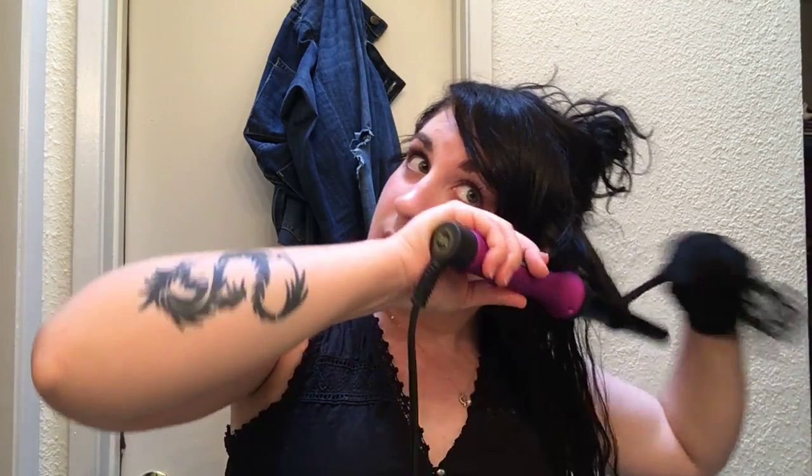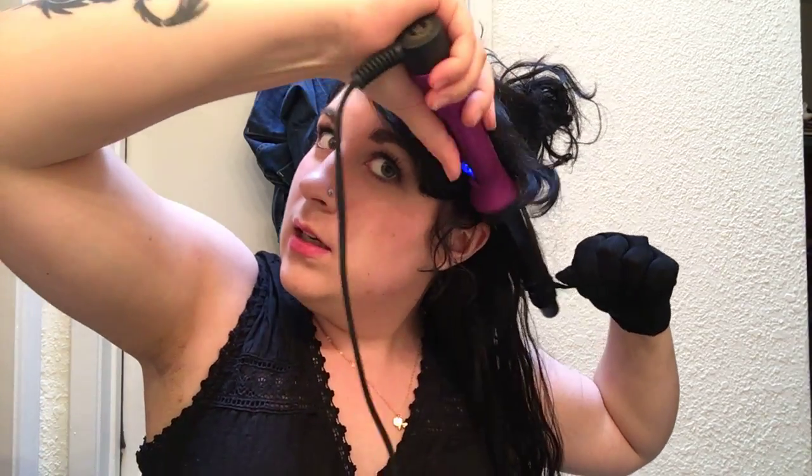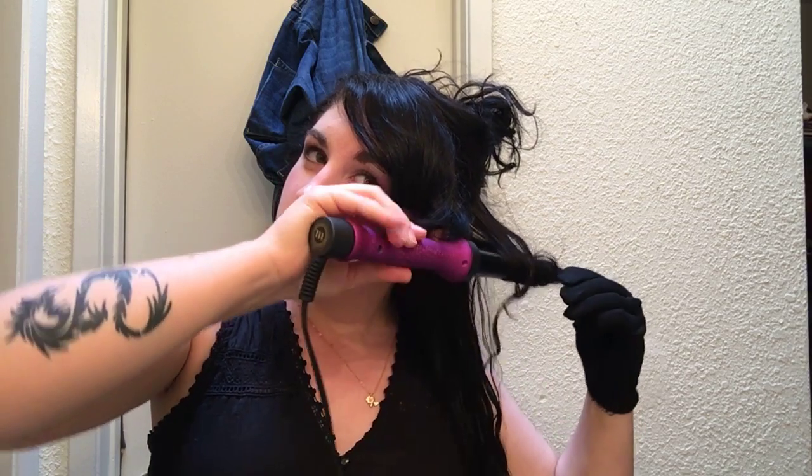I usually put the wand up against the hair, then wrap it like this, and twist it up. I usually hold it for about 20 to 30 seconds. It gets really, really hot, so just be careful not to burn yourself, your hair, or anything else. That is a curling wand curl — it's not as defined as a curling iron curl, like a ringlet. This kind of just fits in with the rest of my hair and creates a nice, even flow.